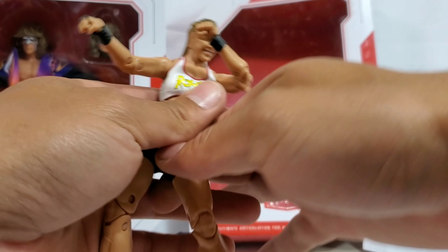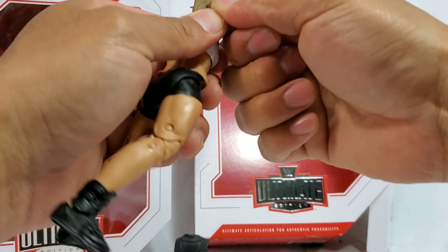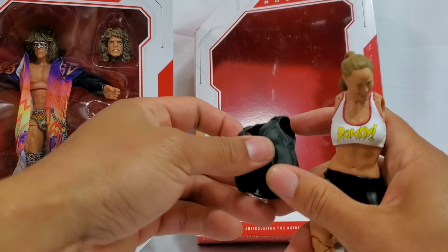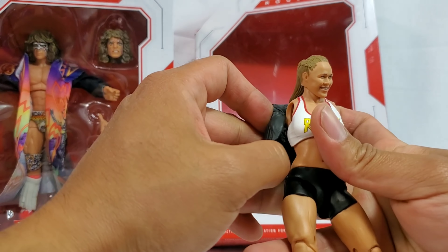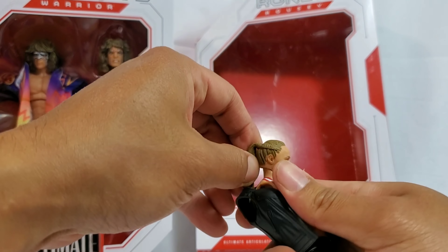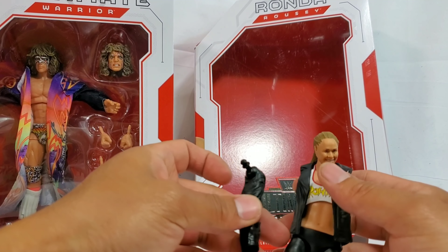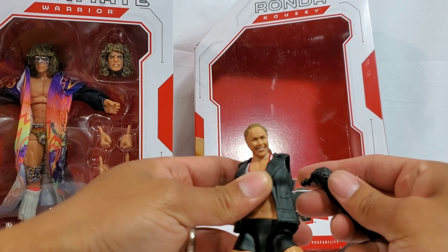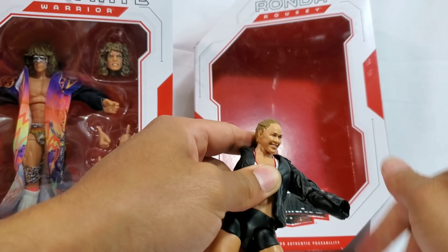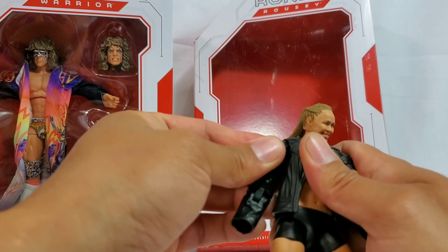Now let's get that jacket out. Let's pop out these shoulders. Whoa, that came out really easy. Let's pop both of those out and put on the new one. First, what you want to do though, you want to add the jacket. I think it's going to be easier if you do that because you're going to get the full feel of Ronda - of how hot rod she is with her entrance gear. What you could do - you can either put the hands on that she originally came with, or go back into the box and get out those hands.